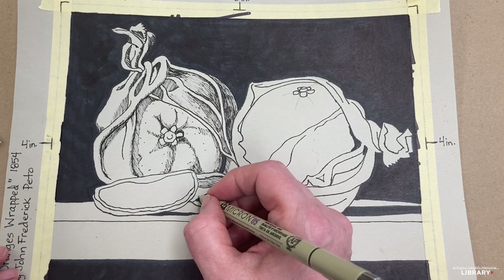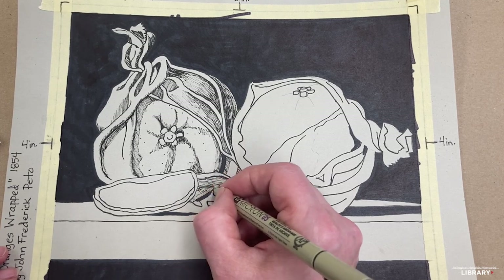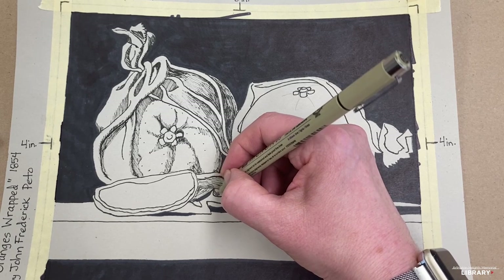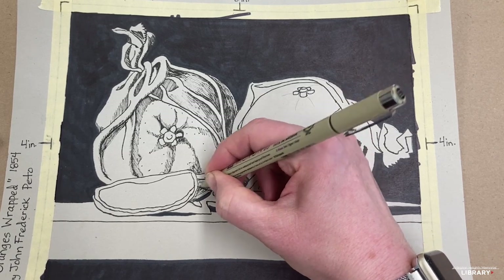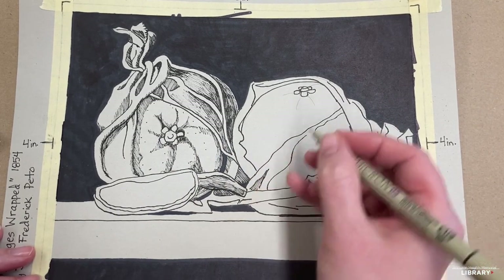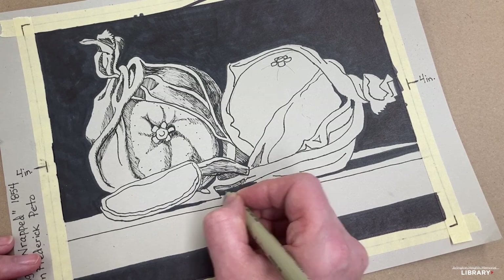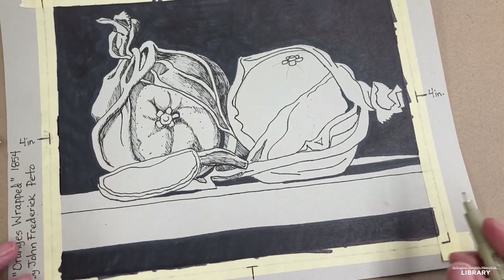And then this is also shadowy going this way, so it follows the curve of that orange. This is very bright here, so you won't color anything there, but we will shadow this up and kind of change the direction of the shadow. And we're going to make this line darker now so that it stands out in front. And this will be shadowy. And this is bright, but this will be shadowy going this way. This is gently shadowy, not as dark as this part.